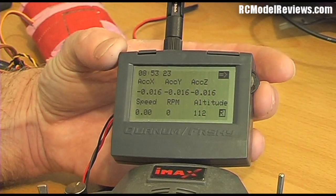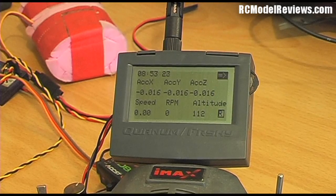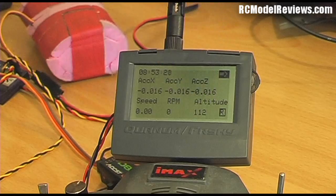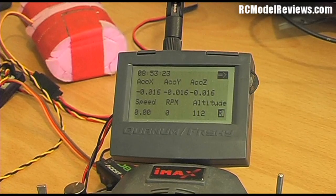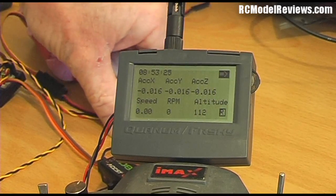Moving to the next screen, we have a lot of information — though some of it is pretty useless for the average flyer. We've got acceleration in three axes: X, Y, and Z. There is an accelerometer sensor available, which I guess would be handy for pylon racing to measure G-forces at a turn, but for most modellers there's not a lot of application. Down here we've got speed, RPM, and altitude. For some reason it's showing 112 meters, even though I know we're actually at about 300 meters — the GPS hasn't acquired any satellites yet.